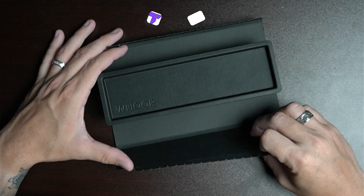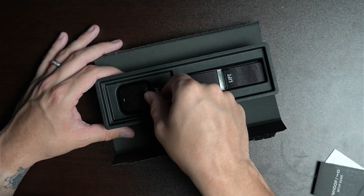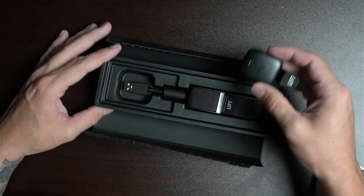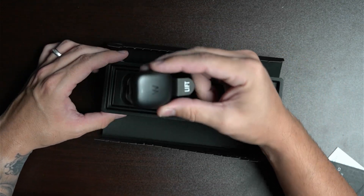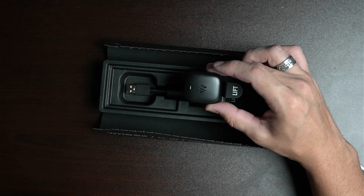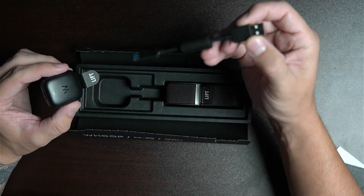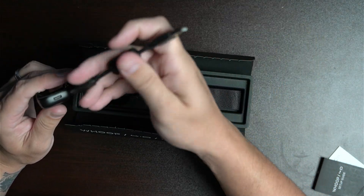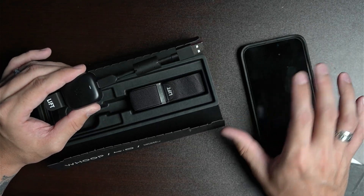Now on the package itself, when you open it you'll find a little guide. You also have the battery for the Whoop on the left side of the package. This is very important — you're not going to wear this. This is what you'll use to charge your Whoop. I recommend you get the USB cable out and connect it — it's a regular Type-C connection — and charge the battery while we set up the Whoop with the phone.